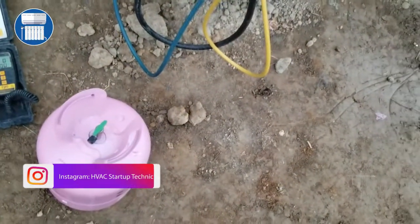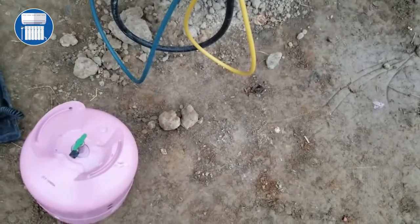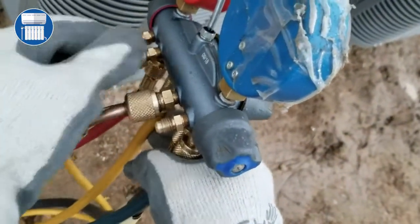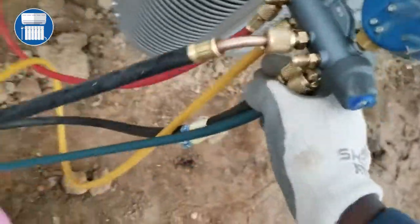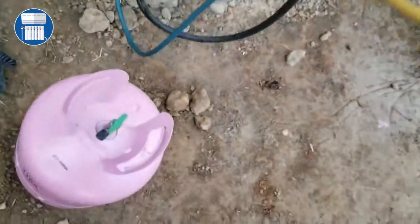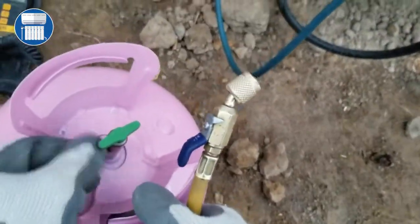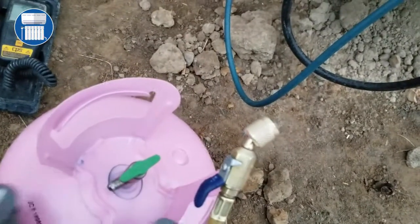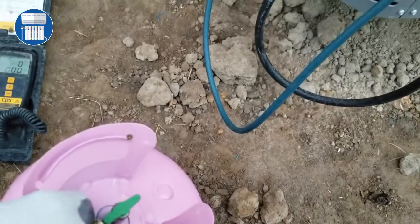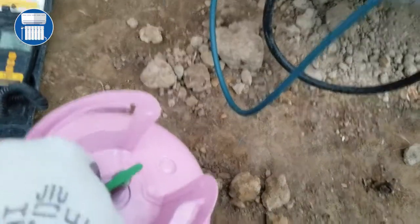The first thing you have to do is take this line here and connect it to our refrigerant bottle. Since it's 410A, we gotta turn the bottle upside down — I want you guys to remember that. And we're looking for 14 ounces.